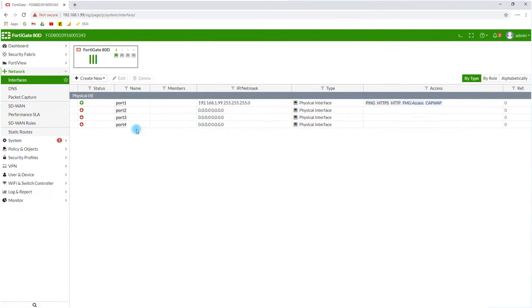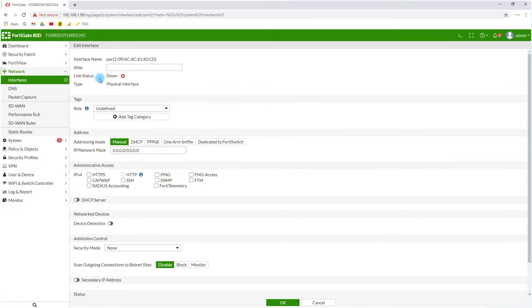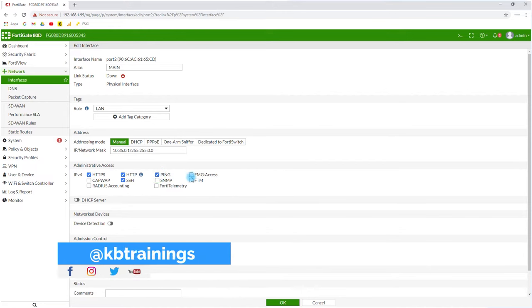Under Interfaces I have port 1, 2, 3, and 4. Port 1 will be for the ISP — I'll configure it later. For port 2, I'll configure it now as the main VLAN 35 interface. I set the name to 'main', the role to LAN, and the IP manually to 10.35.0.1 with subnet mask 255.255.0.0. I enable HTTPS access, SSH, and ping. No FortiManager or SNMP needed for now.